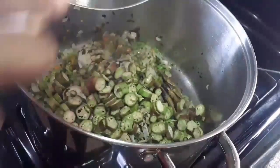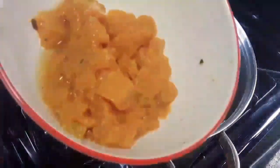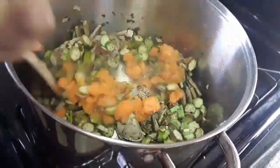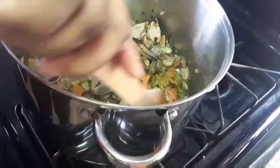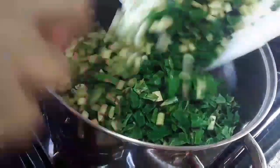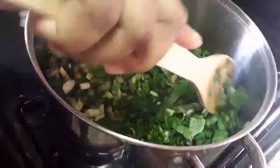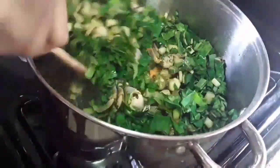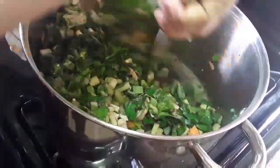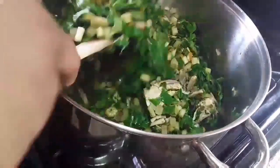So to this I'm gonna add some okra and my pumpkin. Give that a mix — don't mind my pot slipping. My dasheen green or taro leaves. I just want to give that a stir and then you cover it and let it reduce with steam.